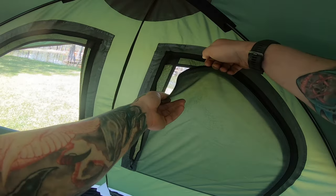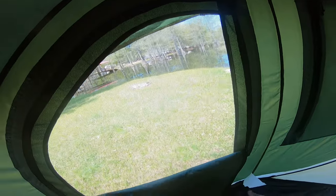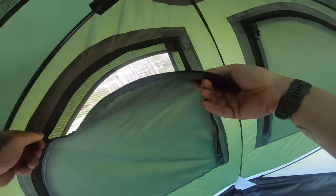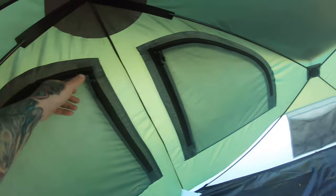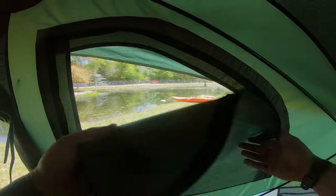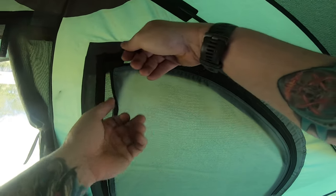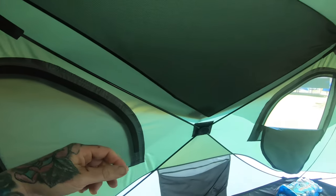Here's how the windows go up if you want a little privacy, or if it's windy and cold and you don't want it blowing through. All heavy-duty zippers — it's just the doors are kind of wonky because the zippers are so close to each other.